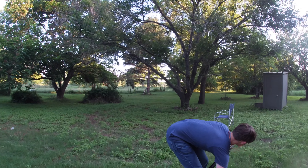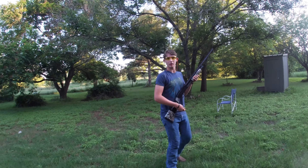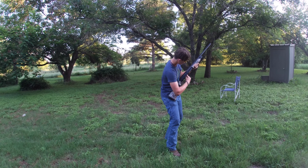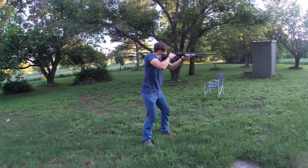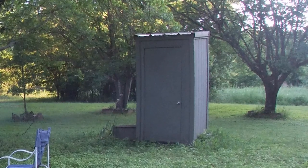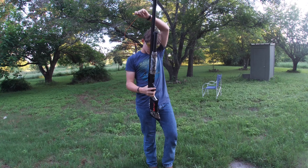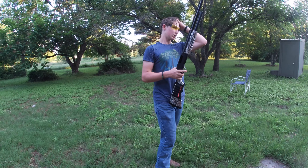Nope, couldn't hit from the hip. I'm gonna hit these two targets right here — ears on? Nope, still missing. All right — so the barrel is hot. So far we have performed without any jams, which is great.